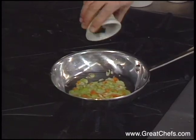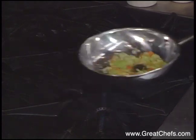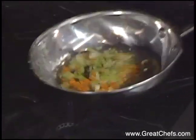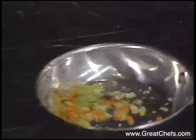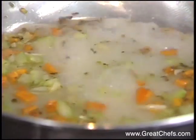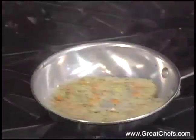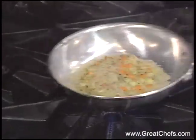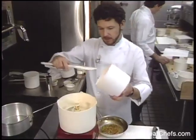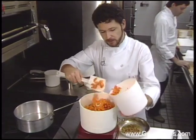This is about a teaspoon of fresh thyme. We're going to deglaze with a little bit of chicken stock. Let that cook for about a minute. The blanched sweet potatoes are processed with the aromatics.